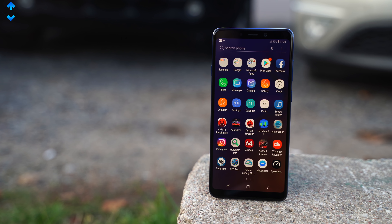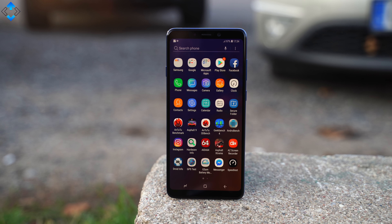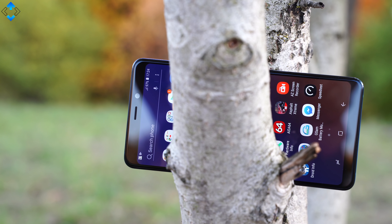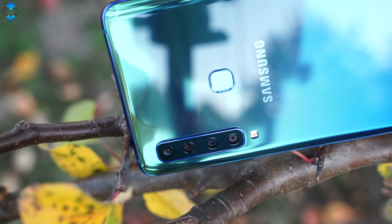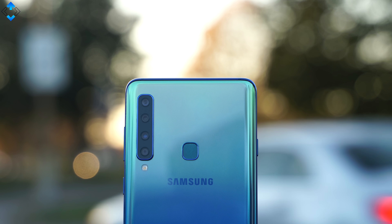At the end of the day, the Samsung Galaxy A9 may not be the cheapest mid-ranger out there, but it definitely brings a lot of flagship-grade and unique features despite these shortcomings. Finally, a quad camera setup on the back is what sets it apart from the entire competition — at least for now.